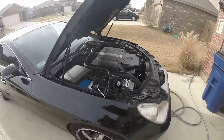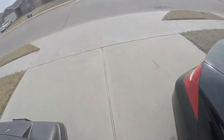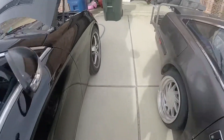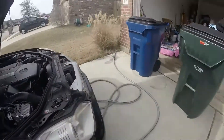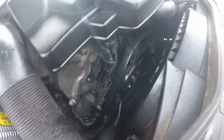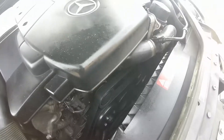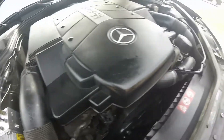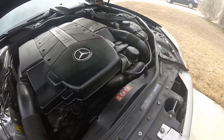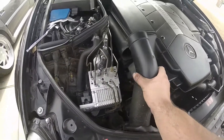Hey guys, it's Carlos. Today I'm working on this Mercedes CLS 500. It has a bad alternator which is down there, and it also has an oil leak as you guys can tell. We're going to change this alternator and look for the oil leak and see where that's coming from — see if we can get that fixed as well today. Stay tuned, I'll give you guys an update.